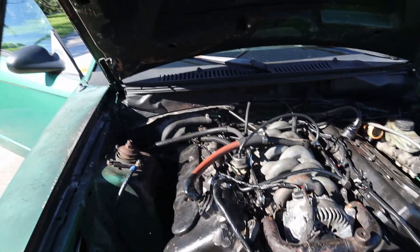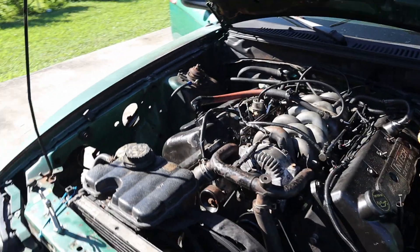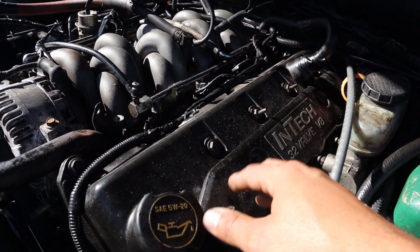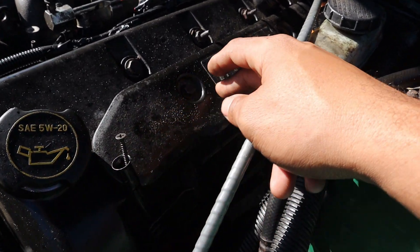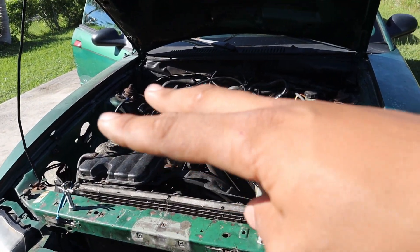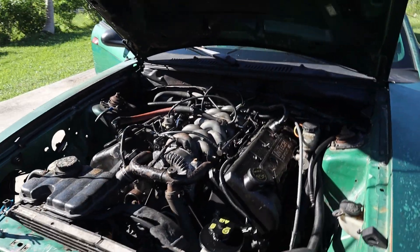Wire harness wise, if you're swapping from a two-valve to a four-valve, there really isn't much wiring to be changed except for the coil-on-plug wire harness that is underneath these covers. You have to swap the positive and the negative — the polarity. You have to pull the pins out of the connector and swap them around when you install the four-valve.